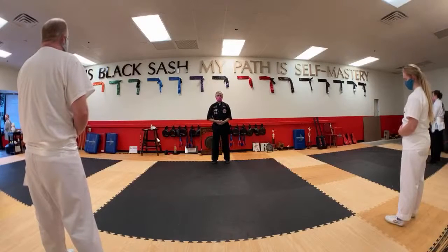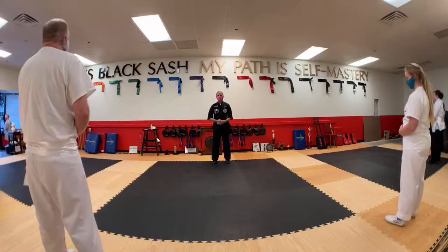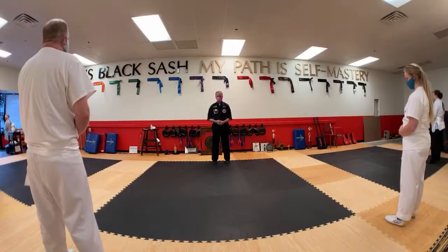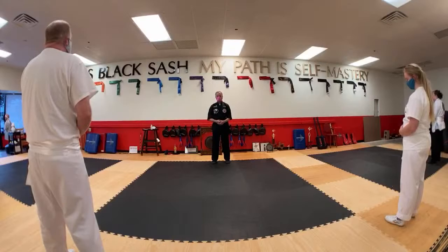And let the breath be smooth — even inhale, nothing sudden about it. Smooth inhale, maybe a little pause for full lungs. Smooth exhale, maybe a little pause for empty.